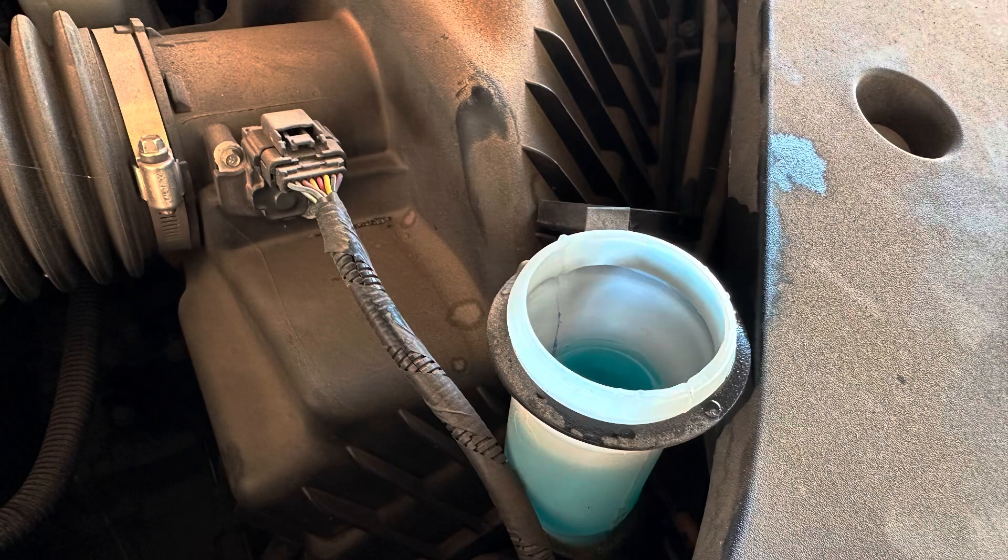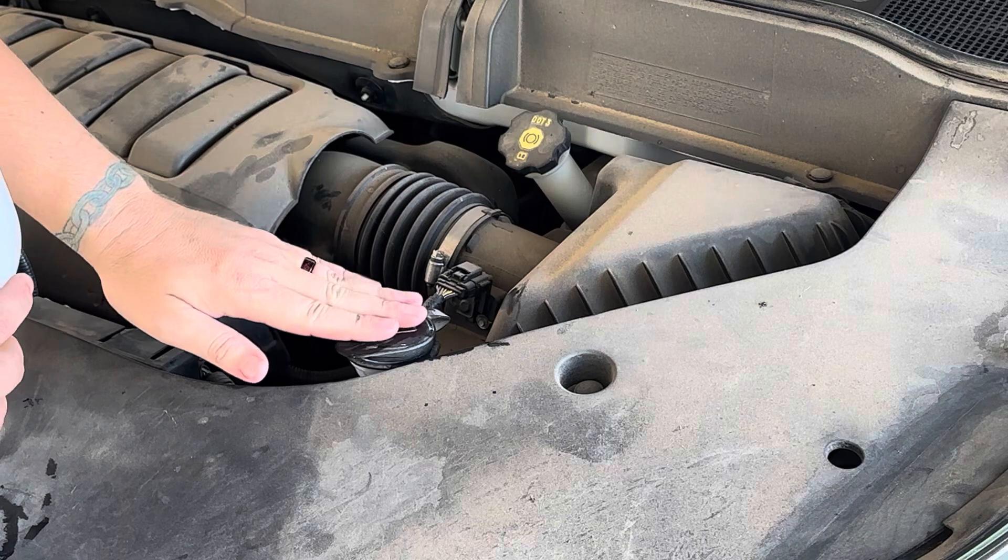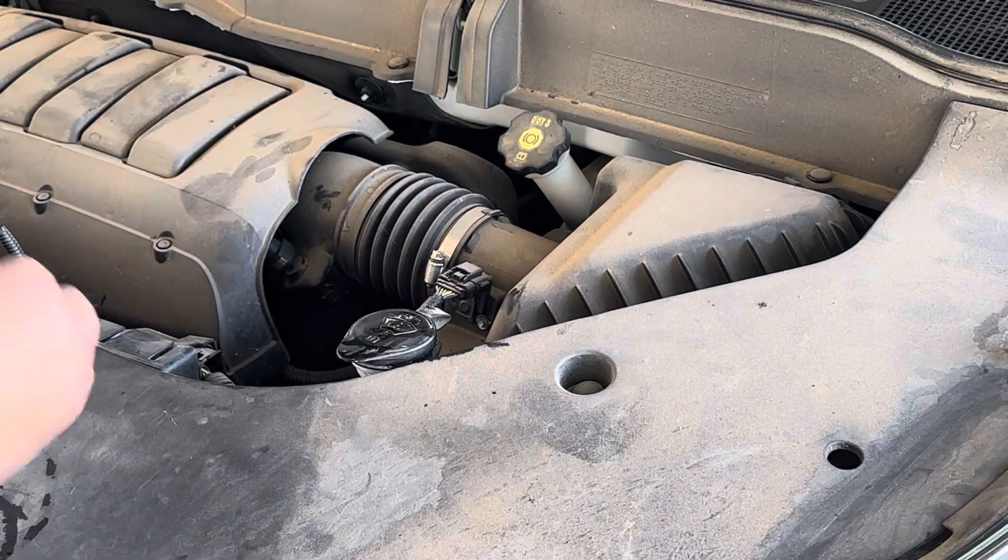So there we go. That took right at a gallon. Good deal — now I'll have a jug for future reference.